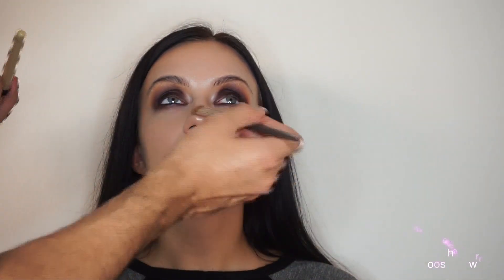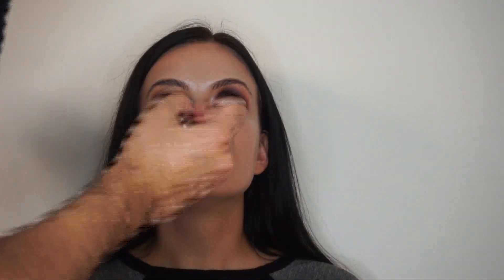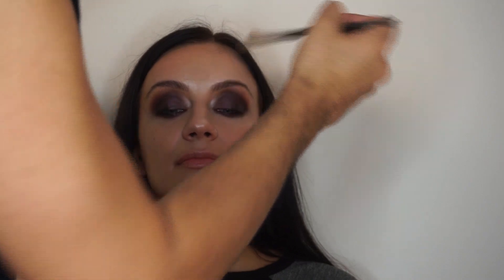Now I'm getting a Chanel loose powder in Claire and doing it on the highlighting points, putting a little bit more than I normally would to lightly bake the skin. Then once I've let that sit, I get a fluffy brush and blend the loose powder out.